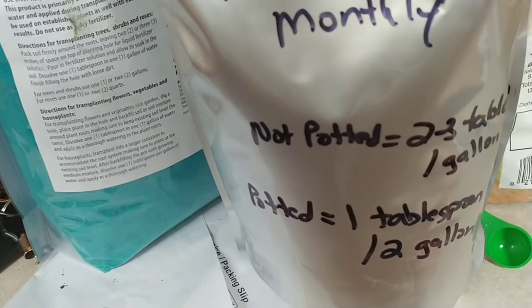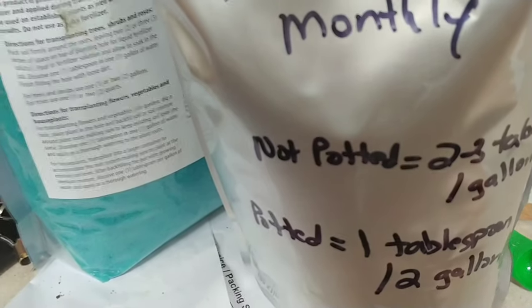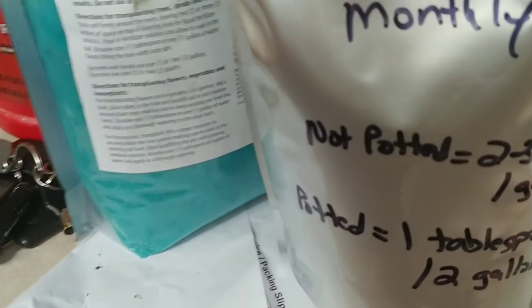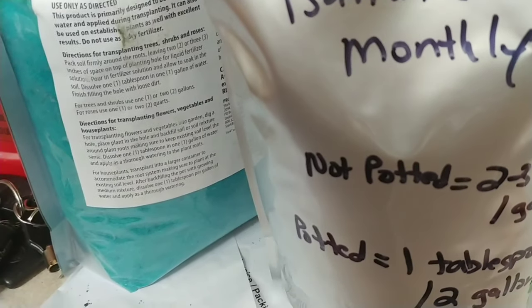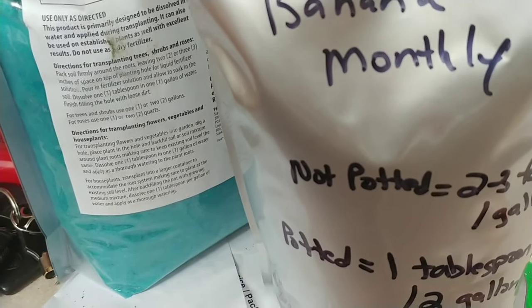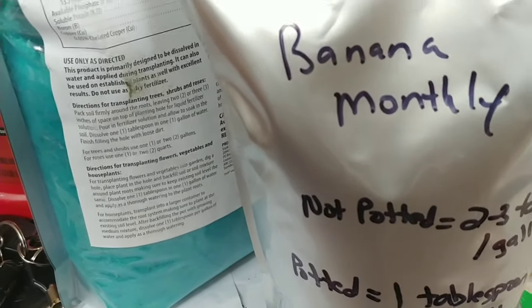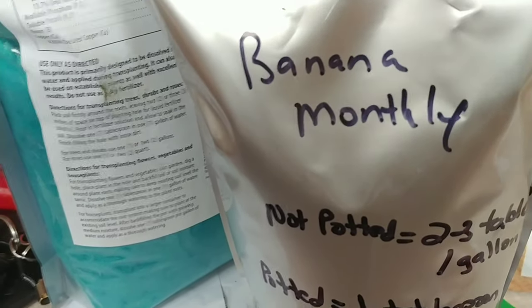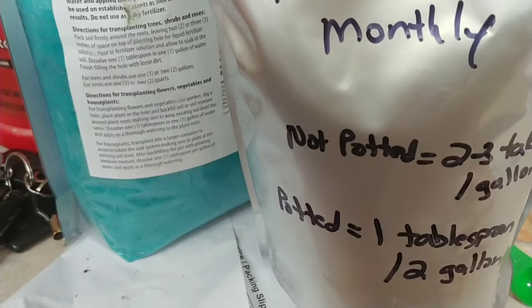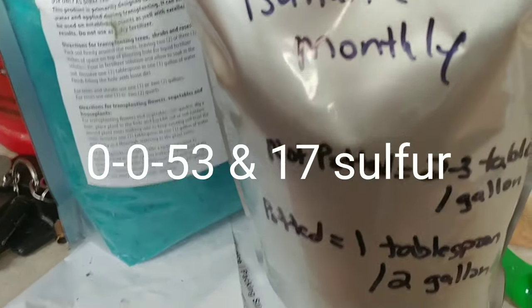It gets a little confusing because you can literally burn up a banana plant if you put too much of this on it, because it does have sulfur in it. Bananas actually like a pH somewhere between 4.5 to 5.5. Some grown in pots will go as high as 6.5, but they generally prefer a slightly acidic soil. That's why I'm using potassium sulfate — they like a whole lot of potassium, which is why this is 0-0-53.